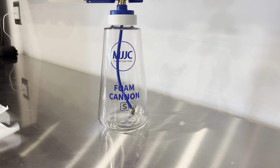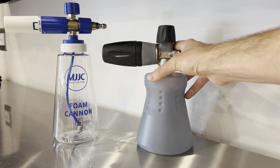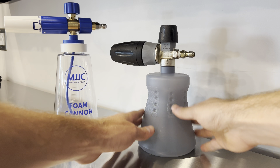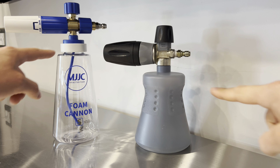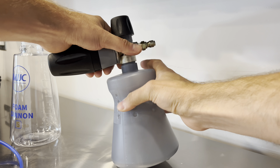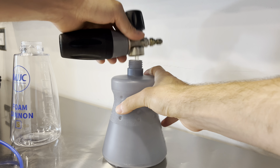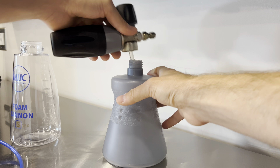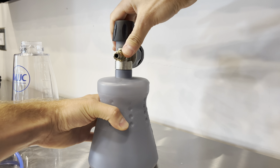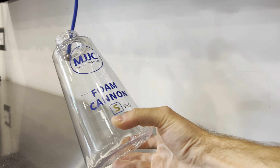Obviously I had to do a quick comparison against my MTM, which has been the industry leader in foam cannons. What I don't like about the MTM is that it has a very narrow fill neck, while the MJJC has a very wide fill neck. Watch how easy this is to pull off — see how many turns it takes. Not the end of the world, but when you're talking about speed, these threads on the MTM are kind of cheap plastic, not the polycarbonate material you get on the MJJC. And once again, you've got that nice steel ball.